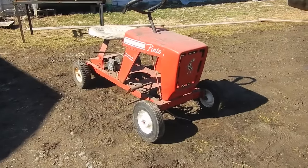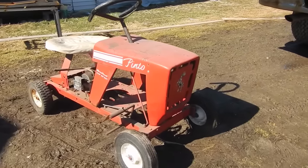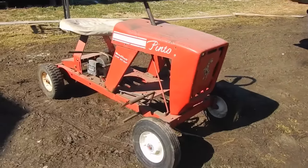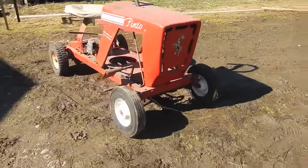Check this out guys — new project lawnmower. This is a 1970 Bradford Pinto mini mower, five horsepower. Basically a push lawnmower that you could ride.